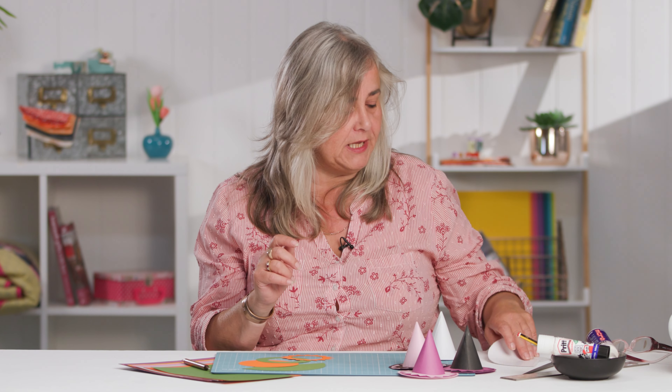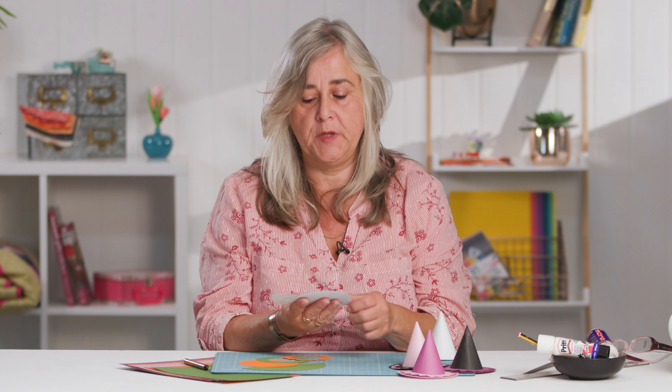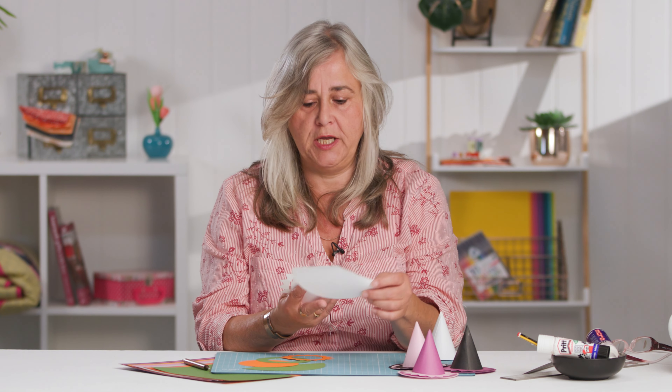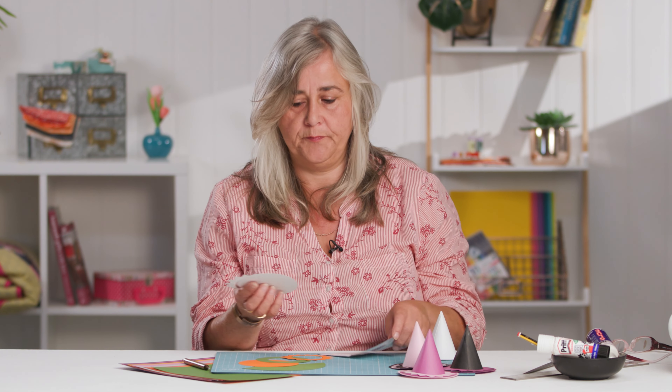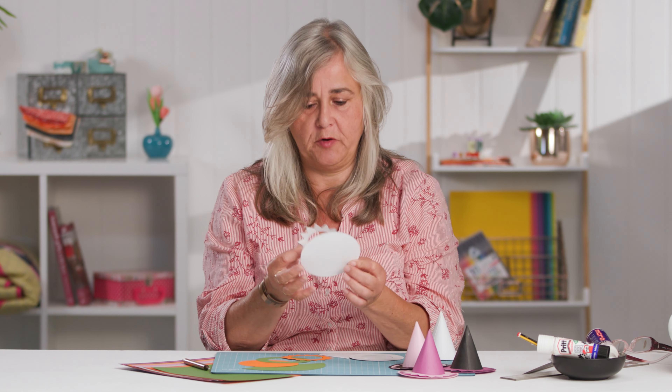It's very simple. There will be a template or a link to the template in the description below. You need a cone shape and a brim from one colour, and a decoration and a bottom from the other colour.